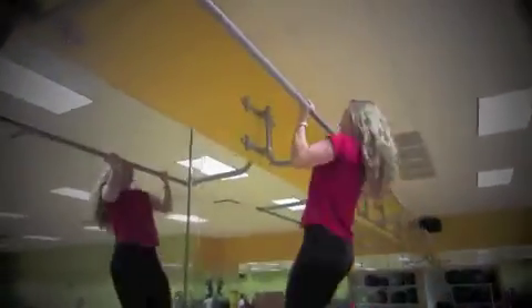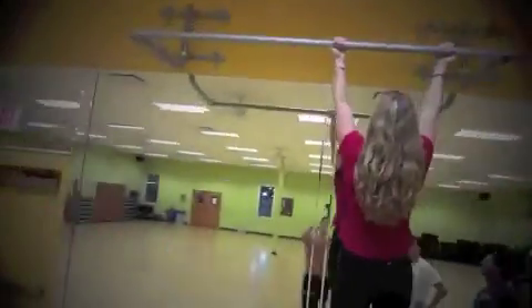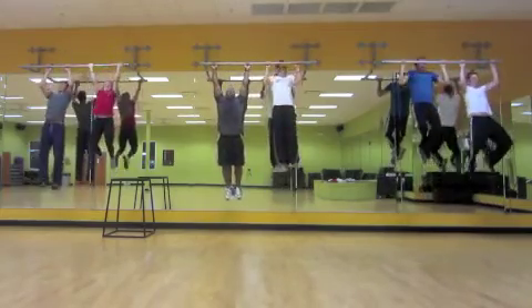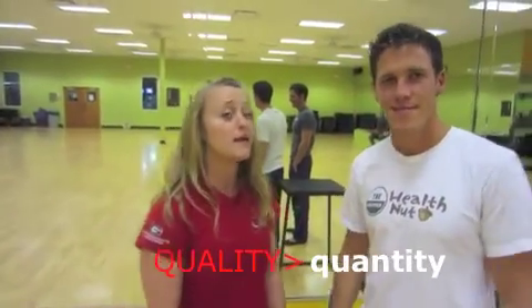I thought girls don't do pull-ups — yes, I correct that. Quality over quantity always works. I could have done a fifth one, but it would not have been perfect.